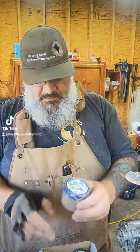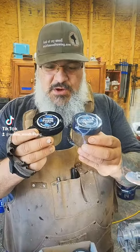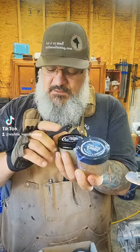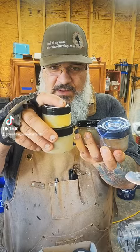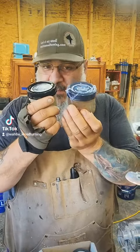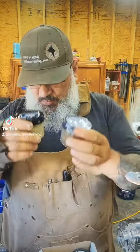So the new glass jars are fabulous. Another thing I like is that you get an equal amount of the sanding paste and the tongue wax finish. I find I use them disproportionately and I run out of the tongue wax before I use up all the sanding paste. So I like that we have equal portions here.